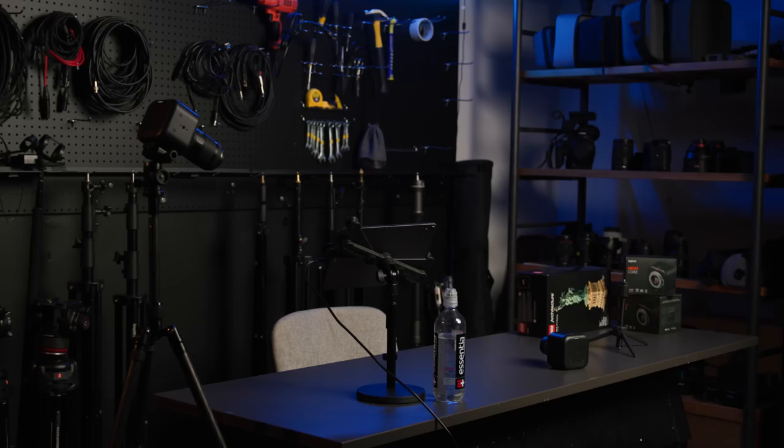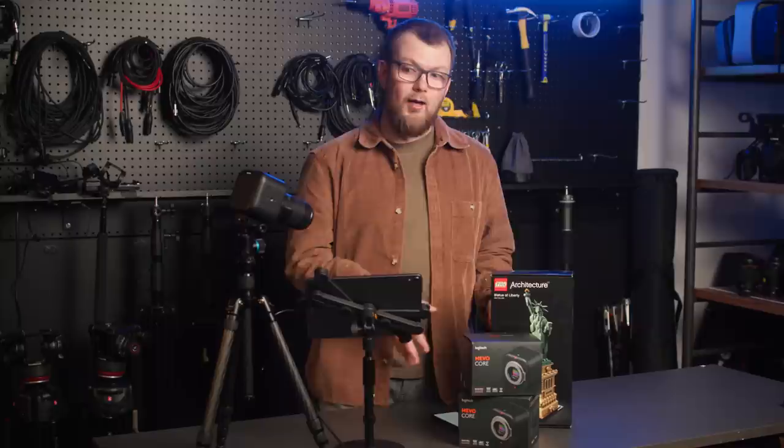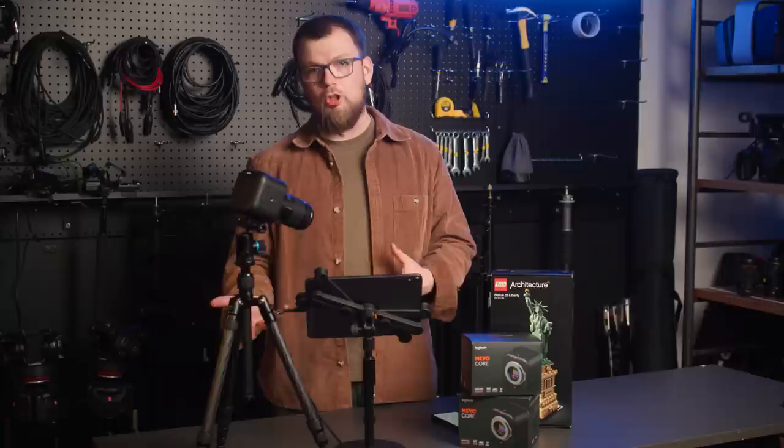With the first stream using the Mevo Core behind me, I was ready to jump into something a little bit more complicated. The Mevo ecosystem really comes to life when using it for a multi-camera live stream. To test this, I got a second camera and hit the studio. For this second live stream with the Mevo Core, we're going to be adding a second camera and putting together a Lego set — which I think is a great showcase for the sort of needs you'd have when trying to execute an arts-and-crafts or even a cooking livestream.